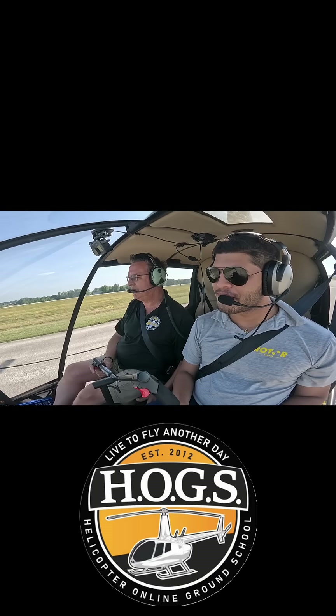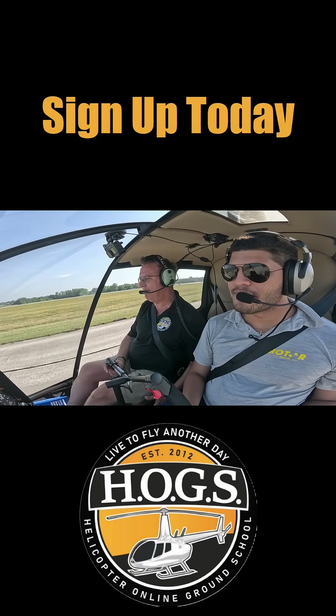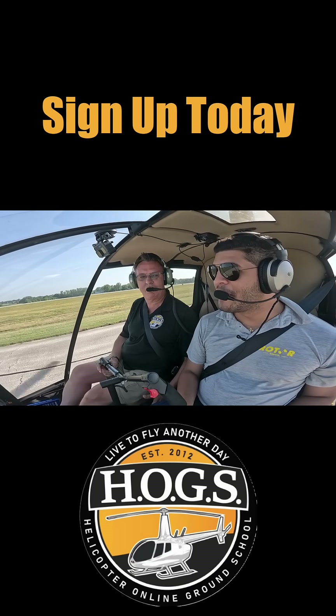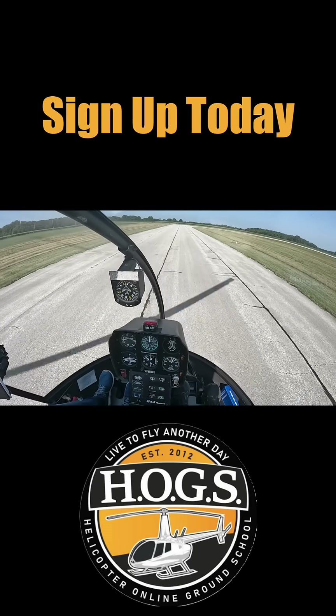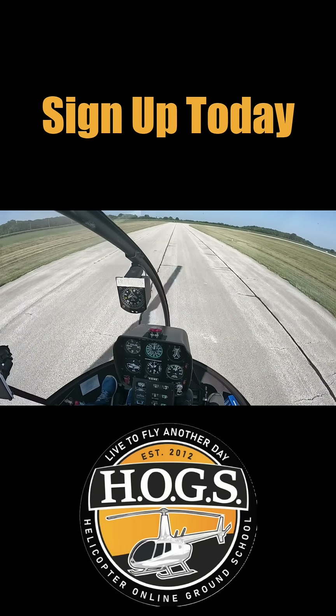And sometimes it'll even touch. But it'll touch, and then it comes right back up. Have you ever done this? Yeah, demonstrating? Not without my hand on the collective, but I just leave it and it kind of goes up and down for sure. And that's why they have so much trouble.